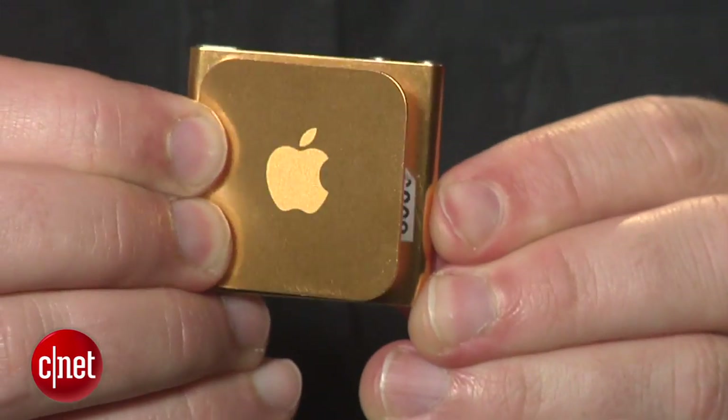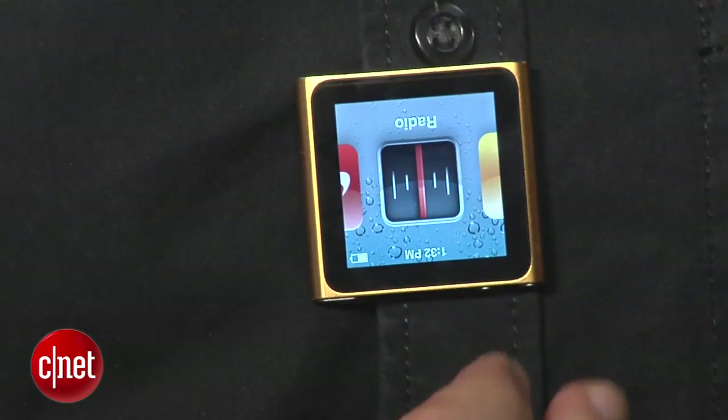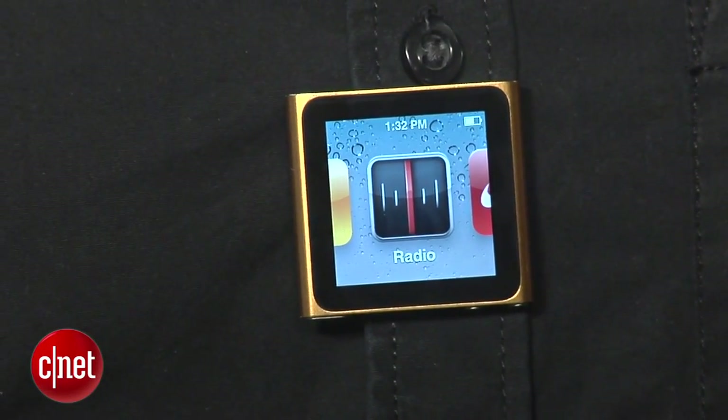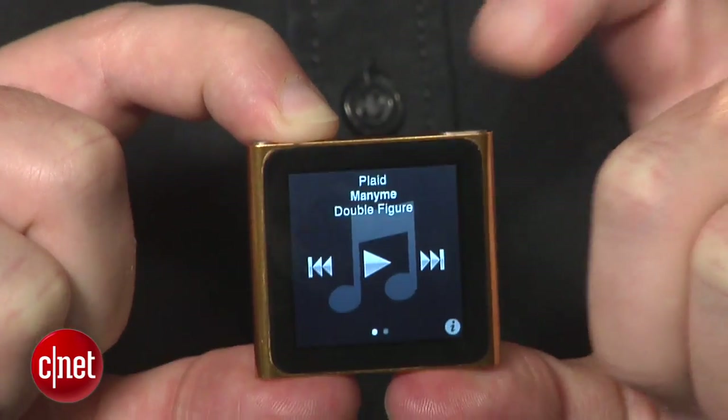And of course, let's not forget the clip. The metal clip on the back makes it easy to take with you, and no matter which way you clip it, you can use two fingers to rotate the screen around. It's also useful to know that a double click on the sleep button will skip to the next track.